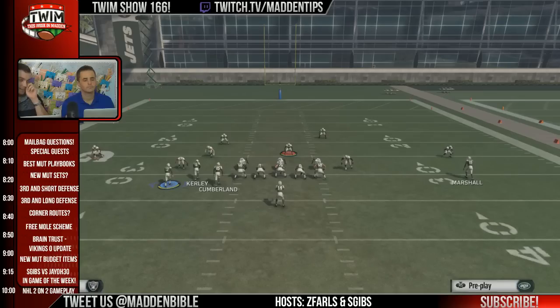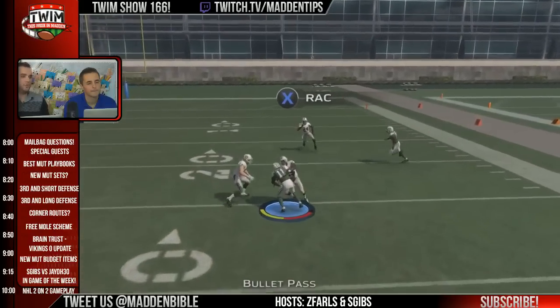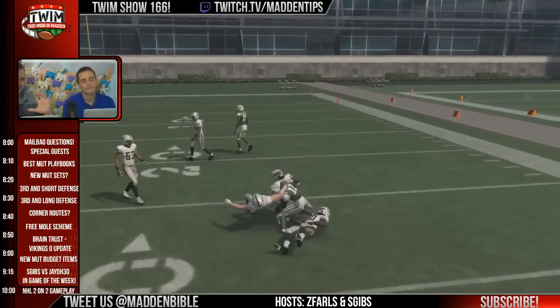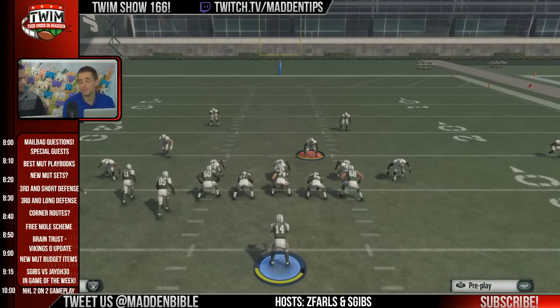Don't even worry about setting the play up. If you want to stop all these fancy blitzes, forget slide protection. Identify where that blitz is coming from, take a receiver who's off the line of scrimmage, motion him into that gap, snap the ball, and he sits there and picks that blitzer up like a boss. That is the fire tip of the night — simple and understated.